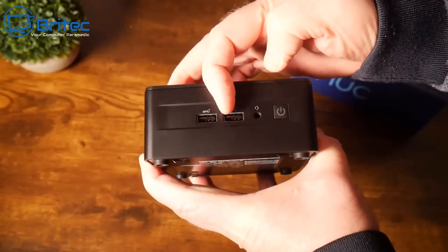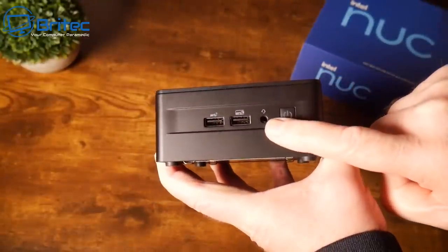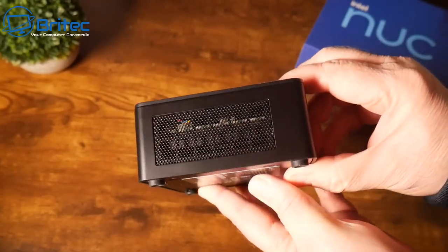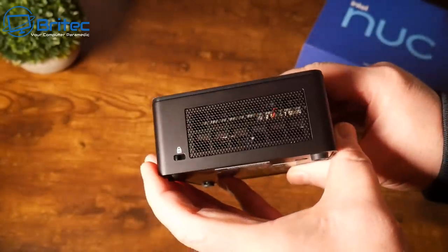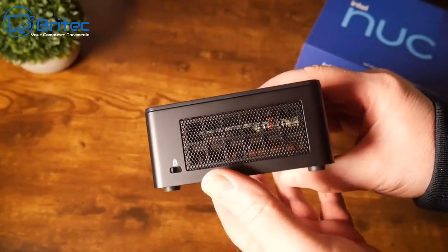On the front of the device we have two USB 3.2 ports, a headphone input, and the power button. On the side we have ventilation to let airflow through, and on the other side we have the same ventilation plus a Kensington lock.